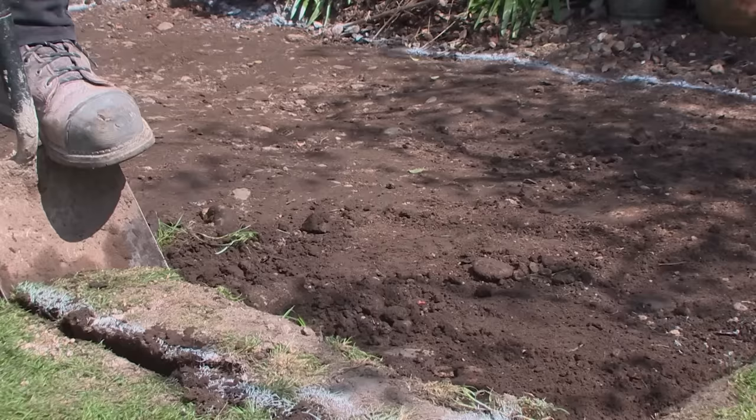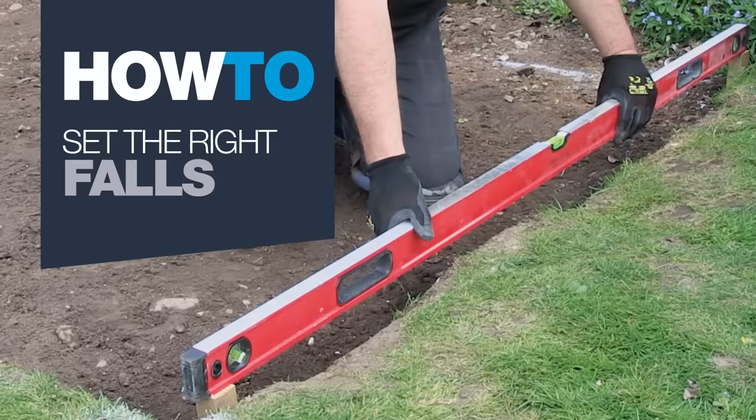What I'm now going to do is just trim this turf off the edge and then push on and get it dug out to the correct depth.